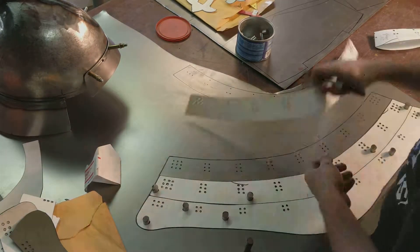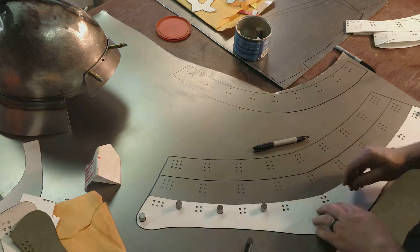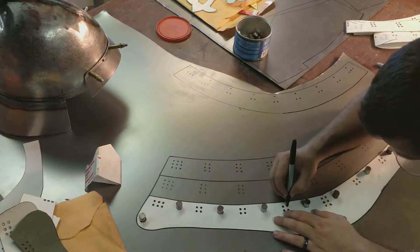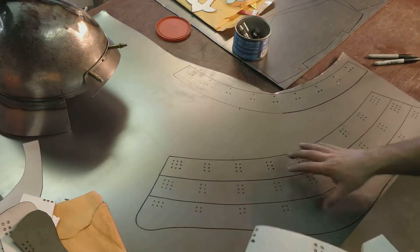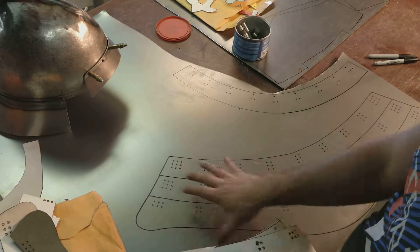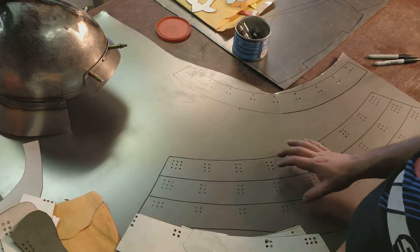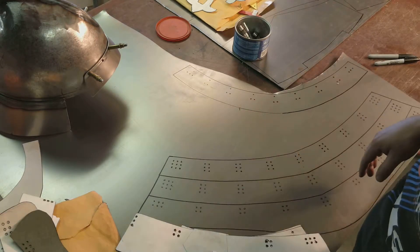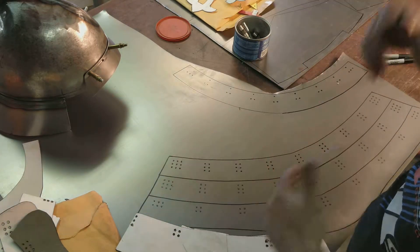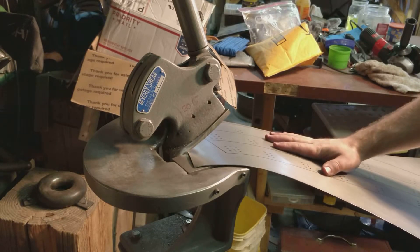All right, so we're all ready to cut these guys out now. We're going to head over to our other Beverly, get these guys all cut out, and then we'll be able to start punching them. You'll get to see all of our punching on the time-lapse as opposed to having to sit through it, and then we'll be able to get everything formed, get it in the kiln, get it nice and hot and harden it up. Those are our next few steps.